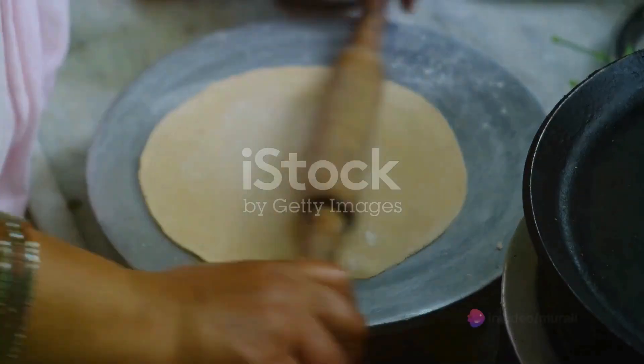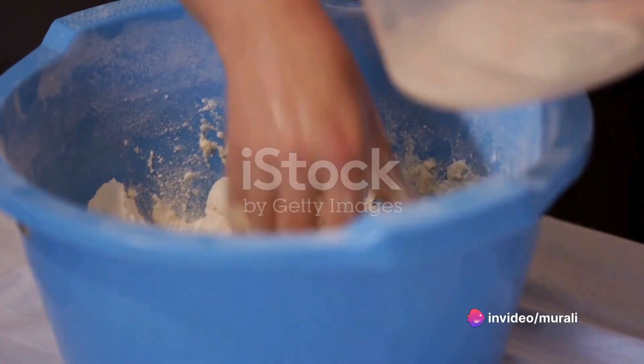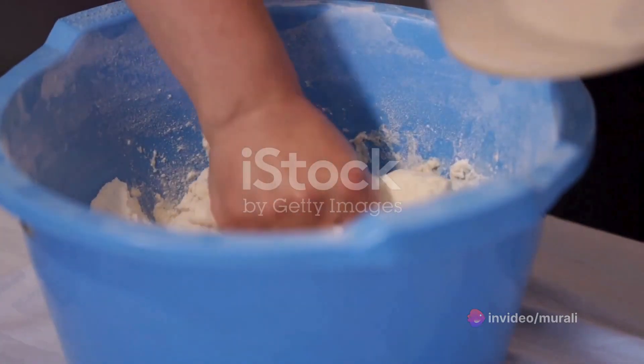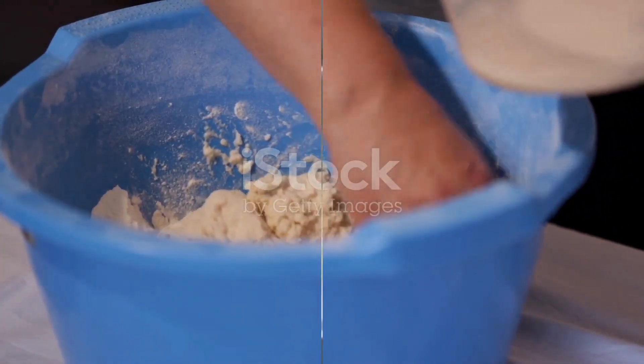Begin by mixing the wheat flour, grated garlic, and finely chopped coriander in a bowl. Add salt to taste and then gradually introduce water into the mix, stirring it all into a dough-like consistency.